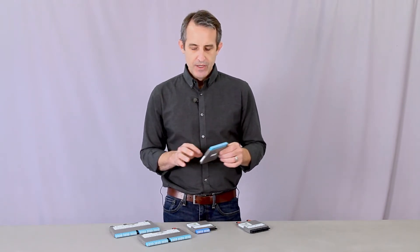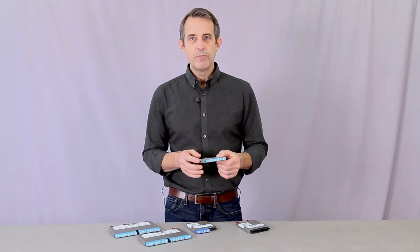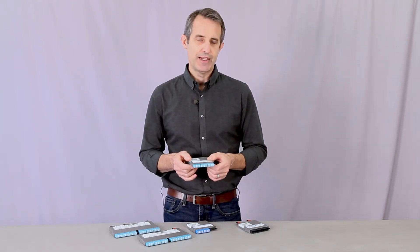It has multiple engagement points on the underside that allow us to minimize the overall size of the cassette, so you have a lot of density options with these. They're available in Base 8, Base 12, Base 24, breakout cassettes, and even tap cassettes.